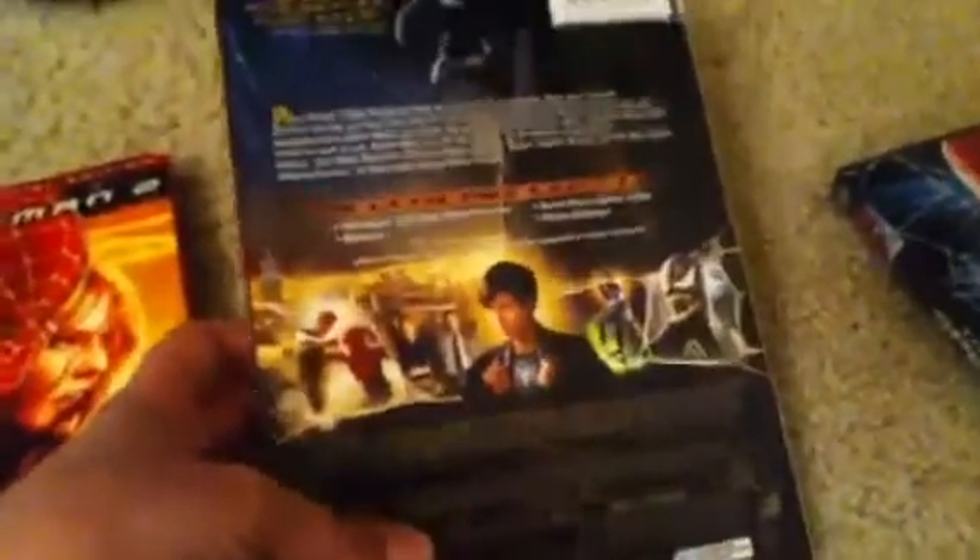Now let's move on to Spider-Man 3. This one's got a special color effect where the Spider-Man logo changes from red to black on the window and on the side. Black Spider-Man, special features, a little description of the movie. The back's exactly the same, the front's just like that, and it's got a case.